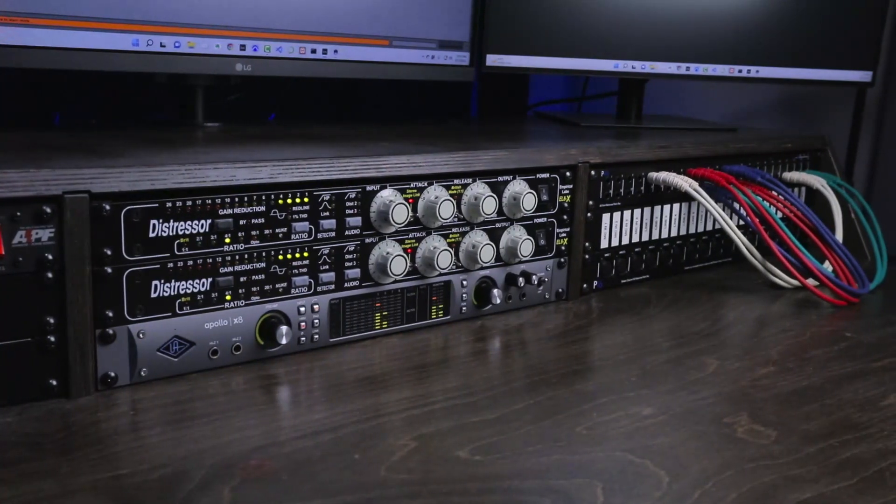Empirical Labs went through the trouble of trademarking these knobs because they're characteristic of the brand. Now that you've clocked these, you'll notice Distressors in the background of studio interviews all the time. An additional reason you might go for hardware is that a plugin emulation doesn't exist. Most staple studio hardware has been modeled by one company or another, but maybe you come across some obscure piece of gear that you love the sound of but can't find in plugin format — assuming you want that sound, you only have one option.